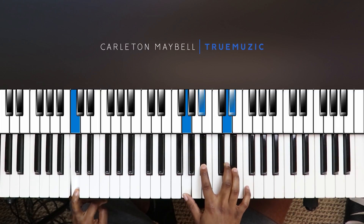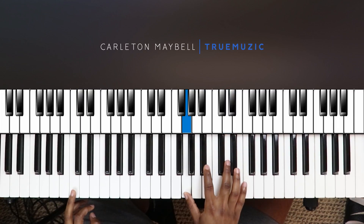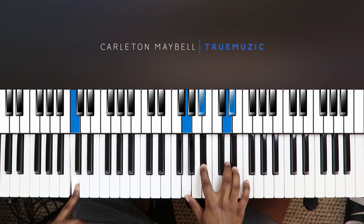Your left hand is going to hit a C in the bass, and your right hand is going to hit G, B-flat, D, and E-flat. That's your C minor 9 — it's your first chord. Then your second chord goes to a G minor 7, which is right here.